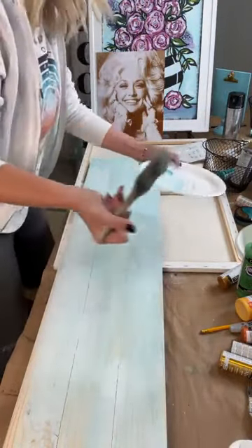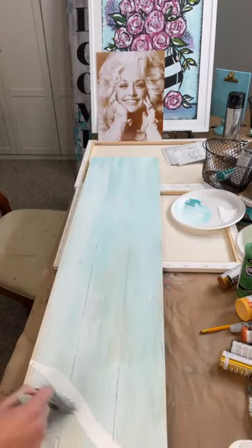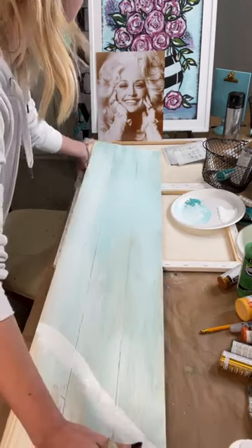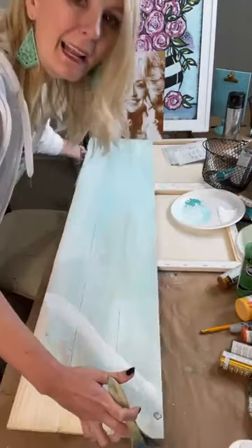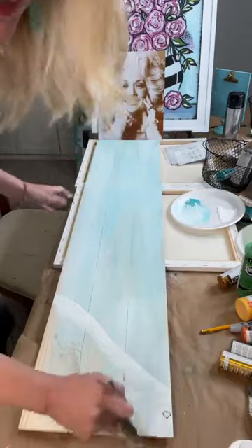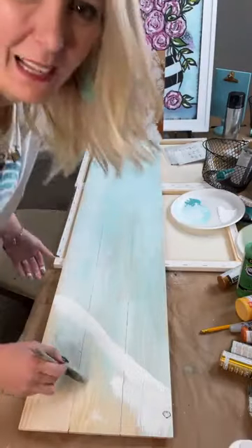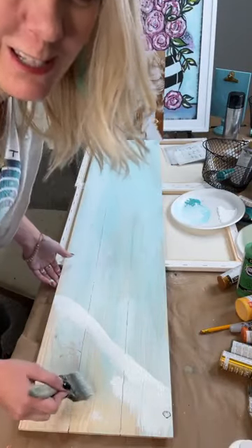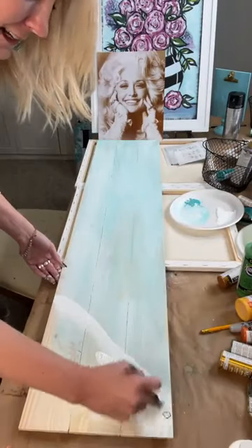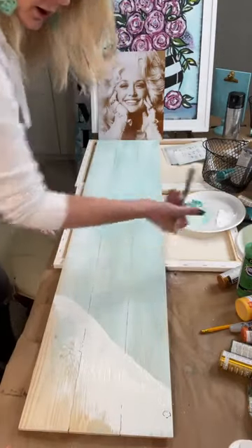I'm going to do a little bit of a beach here, so I'm going to paint white. If you're coming to the boot camp, go ahead and type 'boot camp.' And if we could all just live in the same area and have paint parties together all the time — wouldn't that be ideal? That would be so fun.